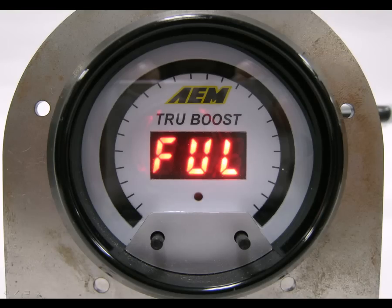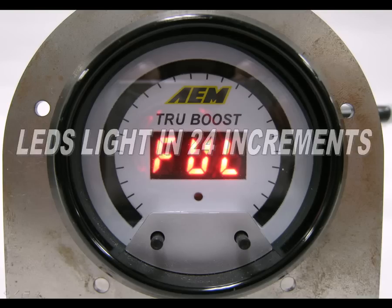The gauge now shows FUL for bar graph full scale. Use the left and right buttons to select the maximum scale value of the sweeping LED display. The LEDs light up in 24 increments. Once you've made your selection, press both buttons momentarily to move on to the next option.